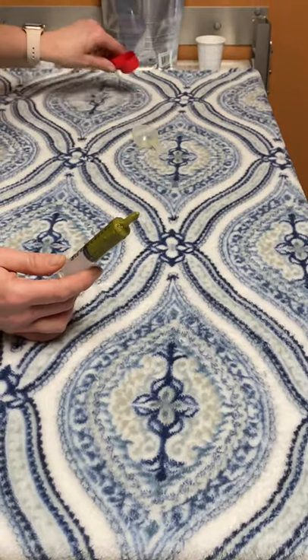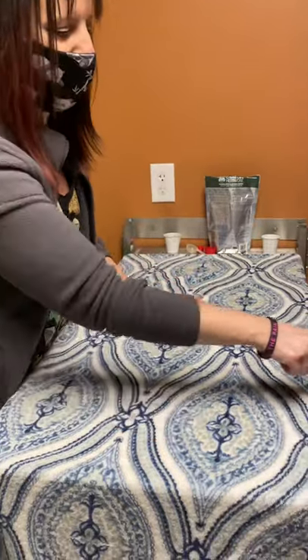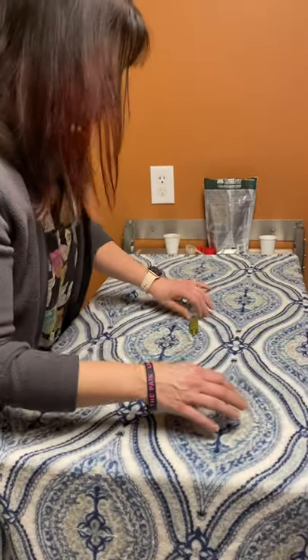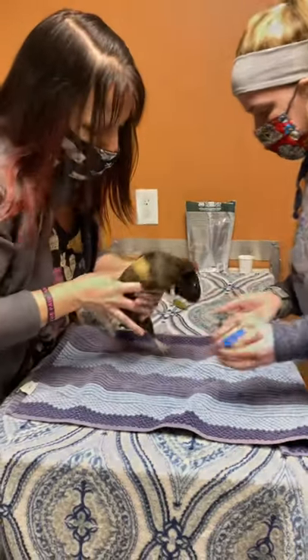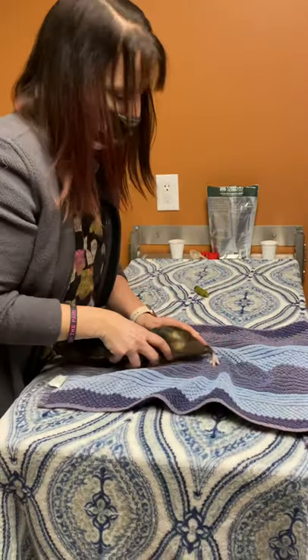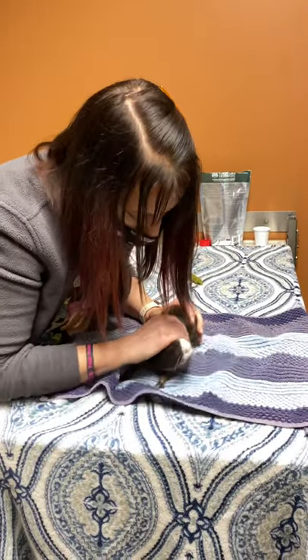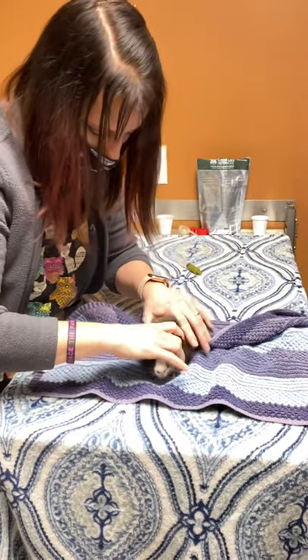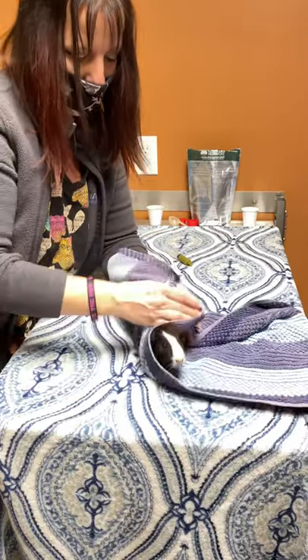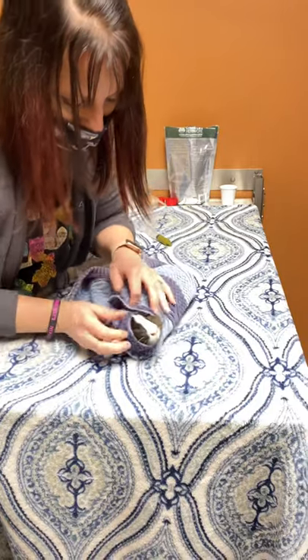With these little guys, we do what's called a guinea pig burrito to keep them still. Ashley's going to go ahead and hand me the towel, and I'm going to show you how to try to feed on your own. You could definitely have somebody else help you out. You kind of put your hands over their eyes a little bit so they don't try to run, and you get over their rear ends. All you need out from these little guys is their little heads.